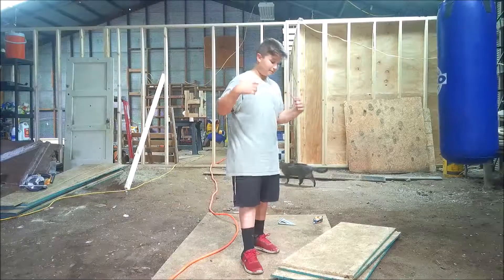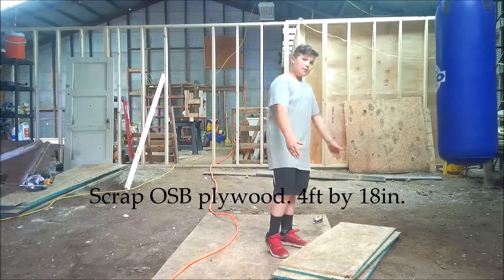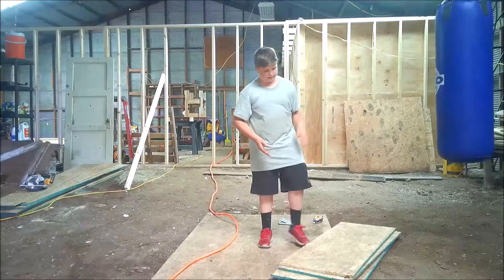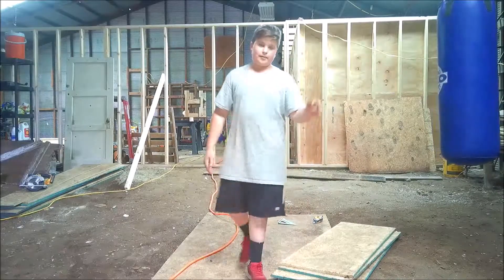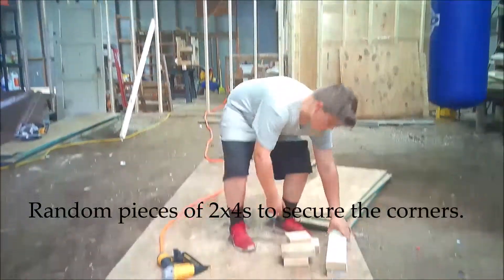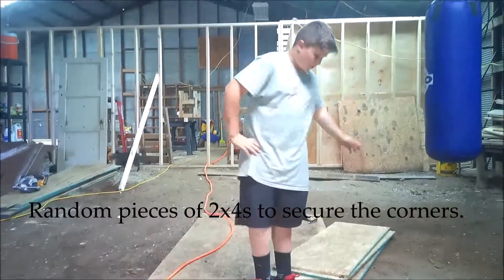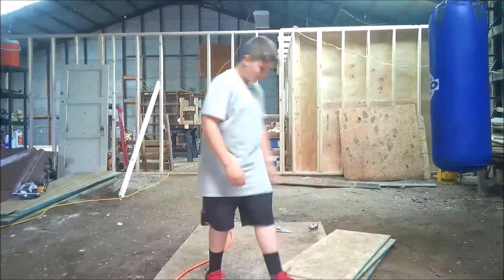Today we're going to be making a brooder box for our meat chicks that we are going to get in about a week or two. For the brooder box we are using four foot long pieces and they're approximately 18 inches wide. We're using some scrap 2x4s for the corners to attach everything. So let's get to it!